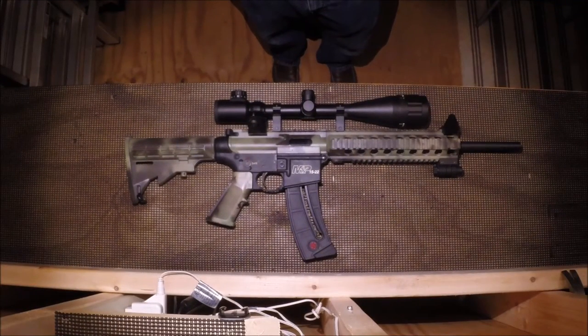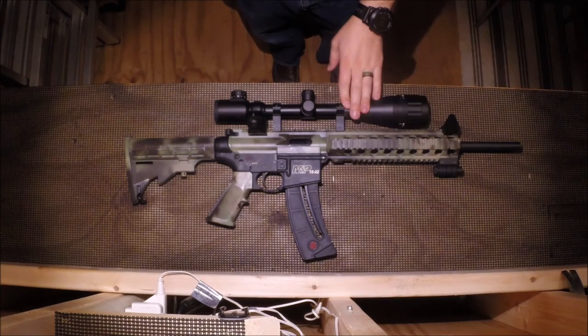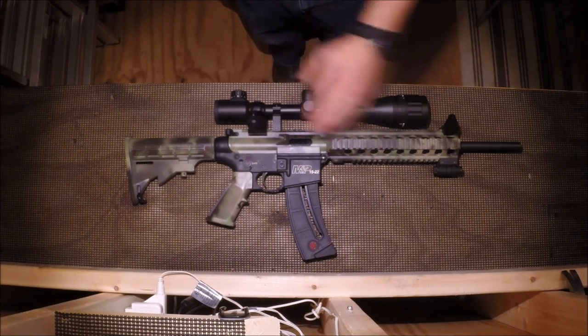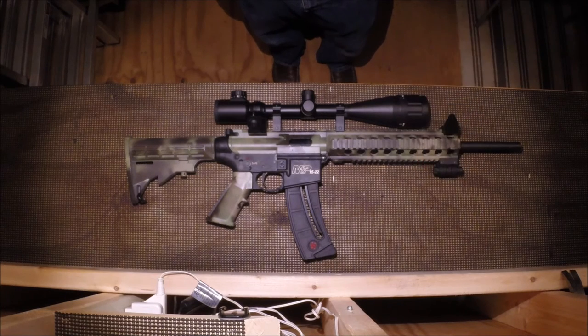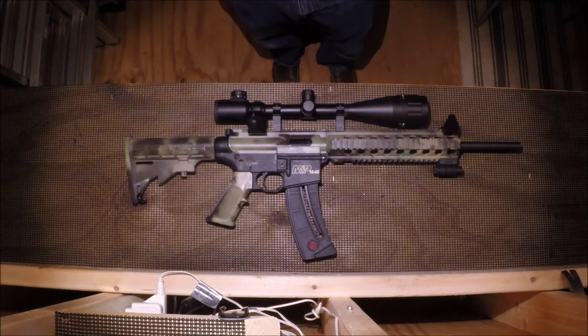To summarize: this M&P 15-22 rifle is my favorite gun to shoot in my collection. I absolutely love it. It's cheap, it's easy to shoot, and the recoil is nearly non-existent. When fitted with multiple optics, you can shoot this at any range — the scope is zeroed at 100 yards, the iron sights are zeroed at 15 yards, and the laser is zeroed at 25 yards, so you can be on target at multiple ranges. With the quad rail forend and the flat top Picatinny rail, you could put really anything on this rifle — lights, lasers, bipods, scopes, whatever you want.